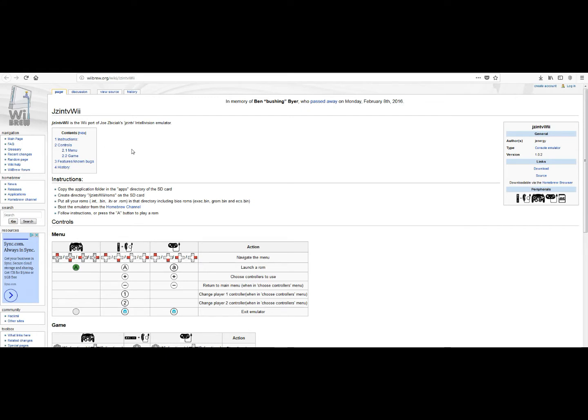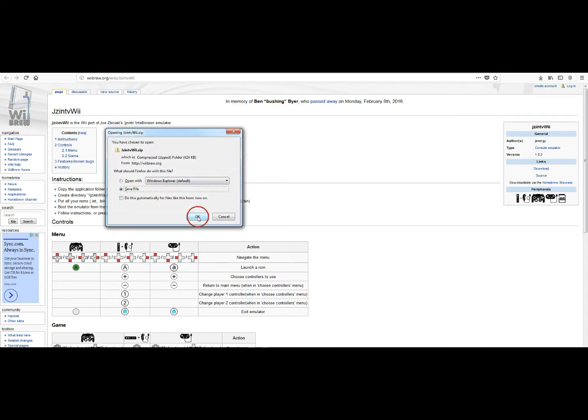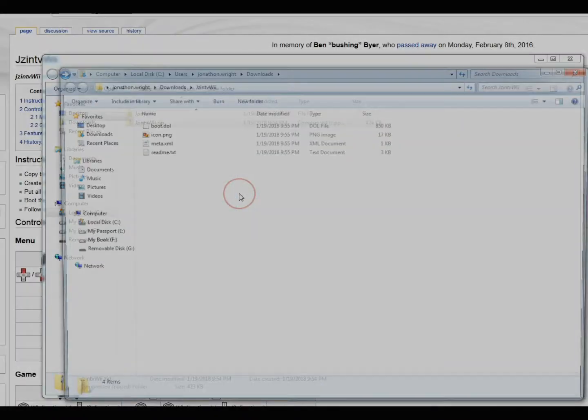So you want to get these games back up and running and play them on your Wii. First, go to WeBrew.org/WikiJZ-INTV-Wii. This is the website where they host the emulator. I'll put a link in the description as well. Go ahead and download the emulator and save it.